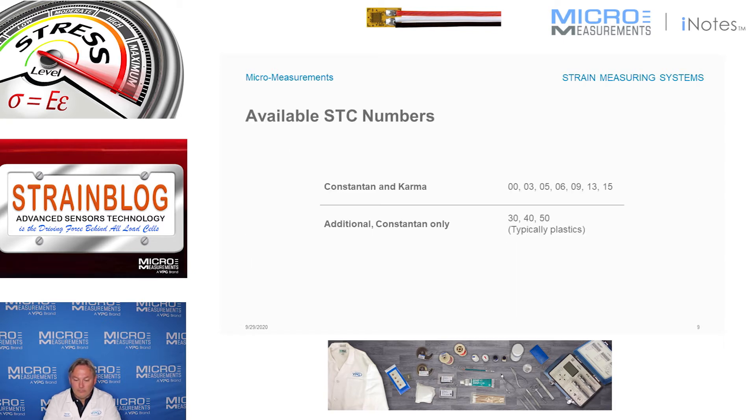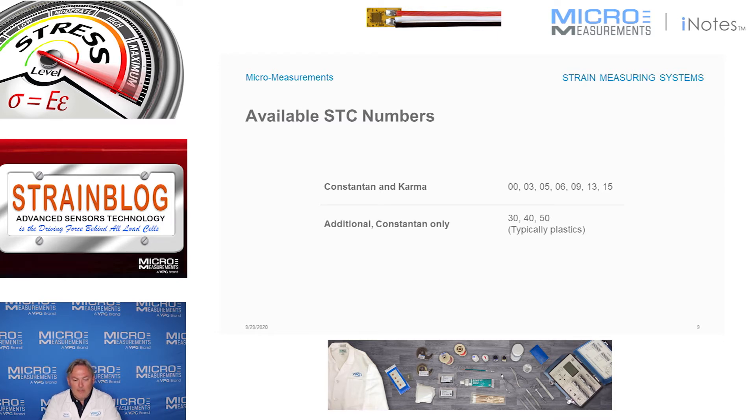Aluminum, tin, and brass are closer to 13 parts per million, so a 13 STC is recommended. Additional STCs are available in Constantan and Karma — 00 through 15 for both alloys. With Constantan only, higher STC values of 30, 40, and 50 are available to match unfilled plastics, which expand at much higher rates. If you're testing plastics, you might consider those options.